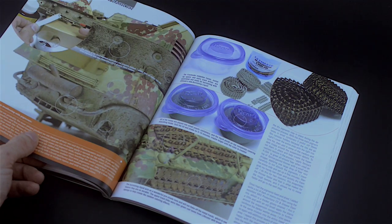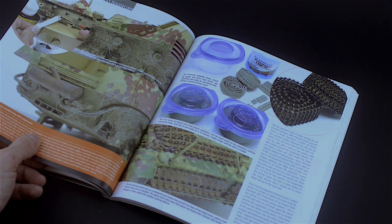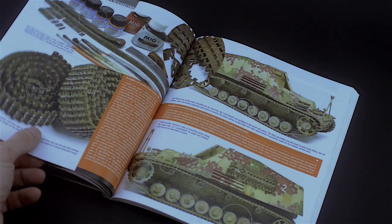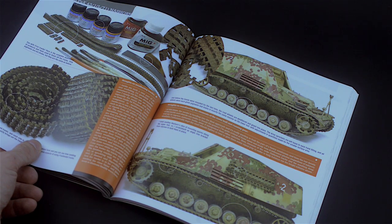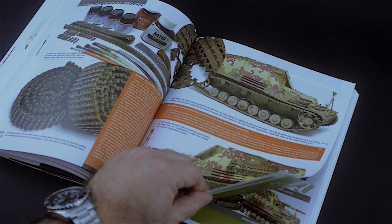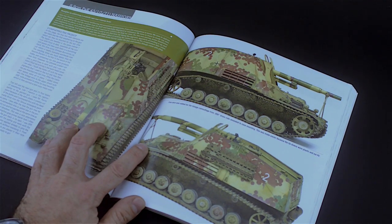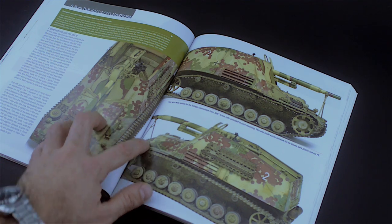I think these books very much belong in the library of every modeler with a love for armor modeling and weathering in general. I hope to have provided you with a different overall view of this series, and just maybe you get inspired by them as much as I do. Bye now.